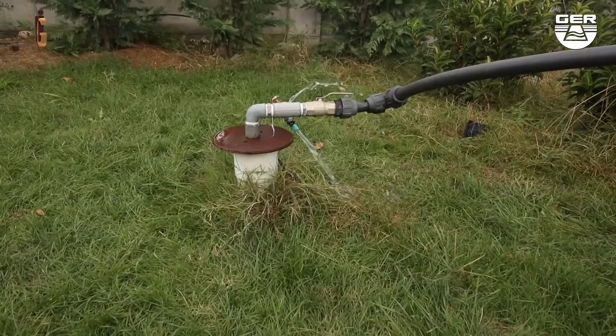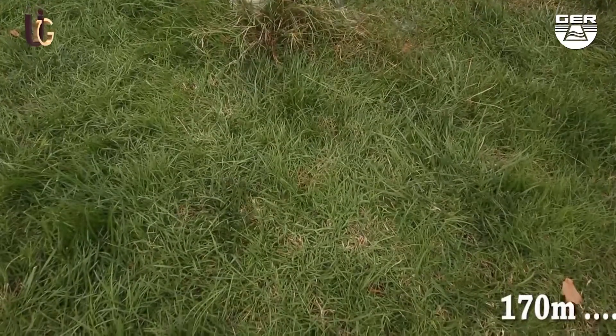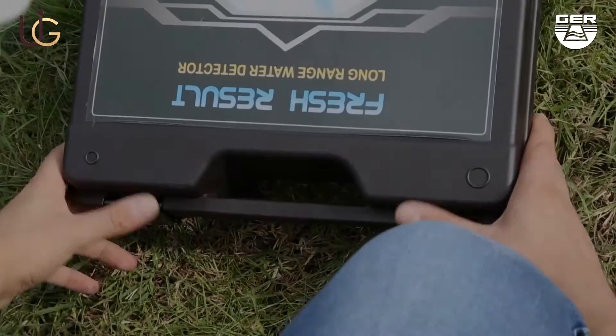We are now present in a farm that contains an underground well. The farm owner told us that as far as he remembers, the depth of this well is at more than 170 meters.